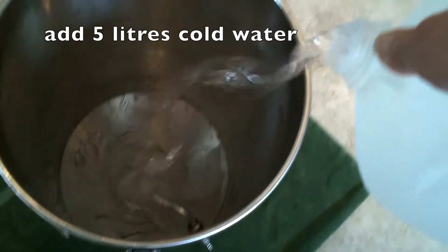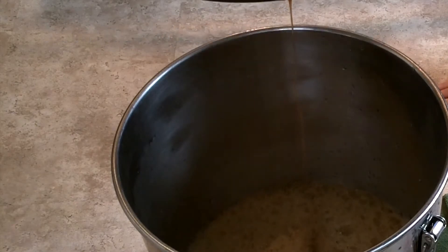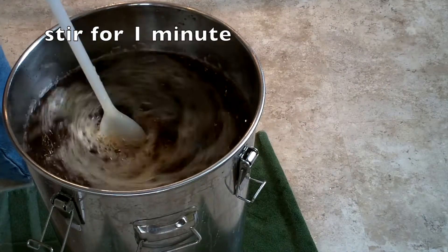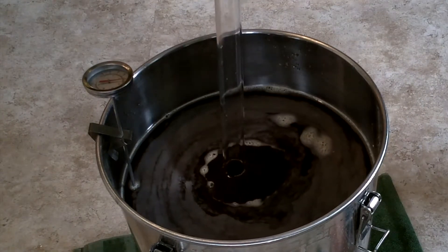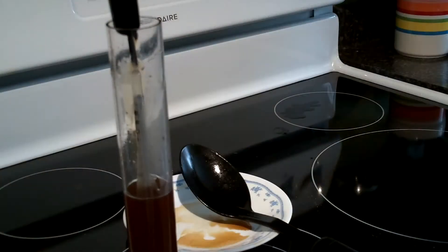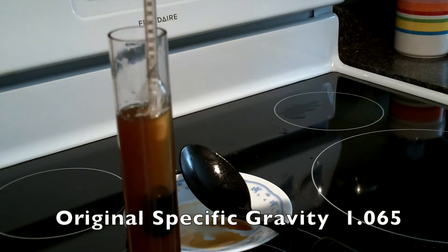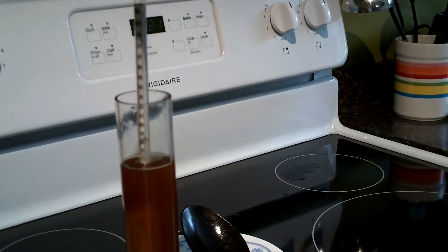Add some cold water, then add the beer wort and top up to 23 litres with water. Stir vigorously for a minute. I'll take a gravity sample — take a temperature reading and get my specific gravity, which will tell me how much potential alcohol I have. I'll take another reading when I'm done. Then I'll just sprinkle the dry yeast on top of the unfermented beer.